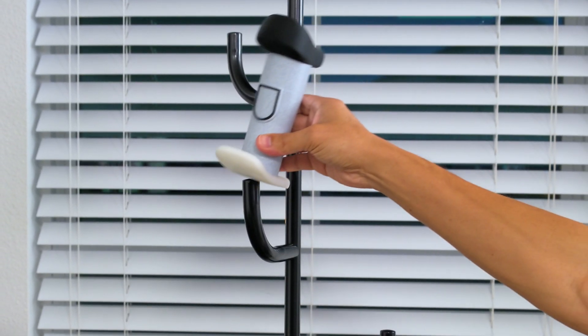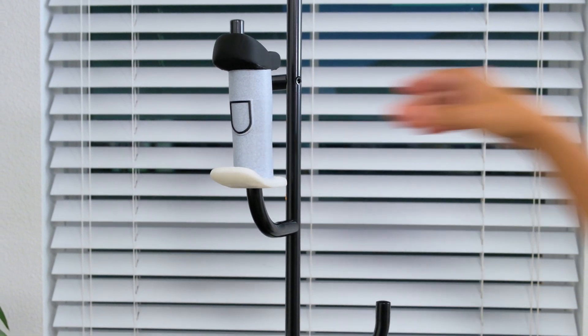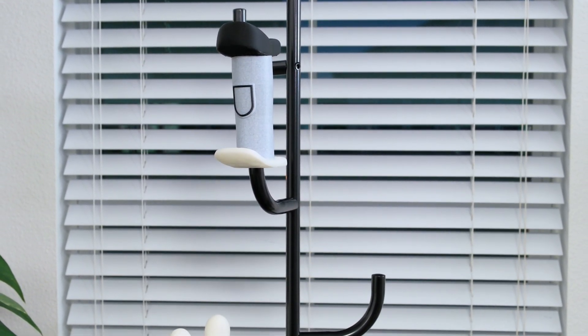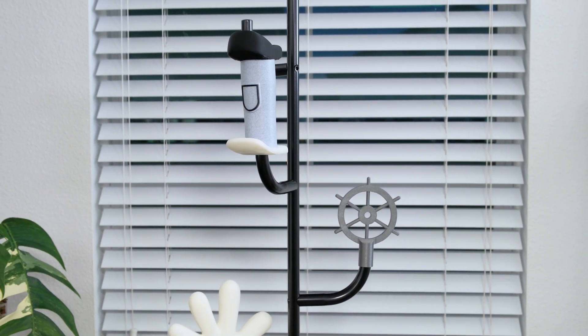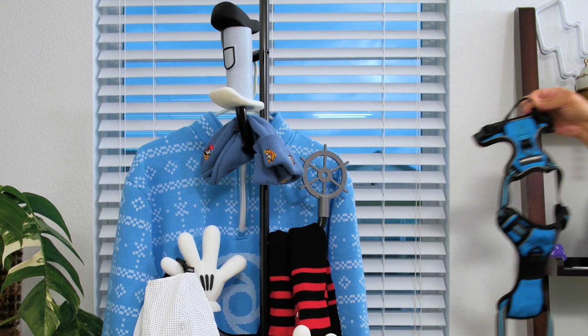The Alieness hat and coat stand from Ikea features a simple design that stands upright and doesn't have to be affixed to the wall. The powder coated metal hooks are perfect for press-fitting 3D printed parts and they actually offer additional space for extra items.